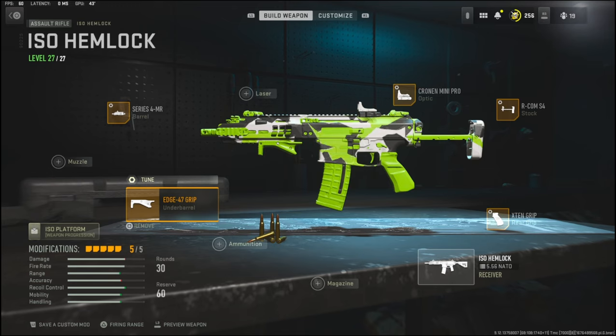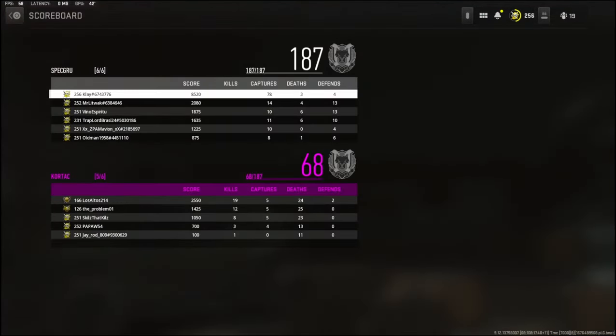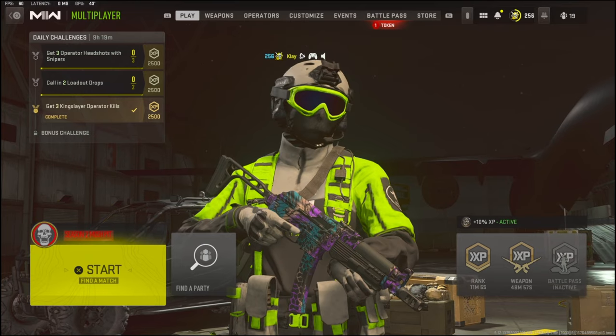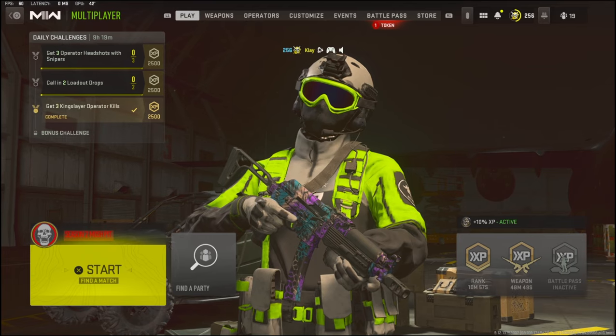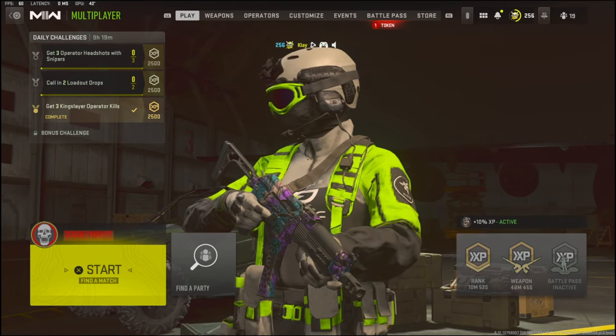Like I said, you're really going to enjoy this gameplay. I ended up dropping an MGB with 78 kills and I only died four times, so I hope you guys enjoyed it. If you have a better class setup for me to use, please let me know down in the comments. I was trying out a bunch of them and I ended up liking this one the most.